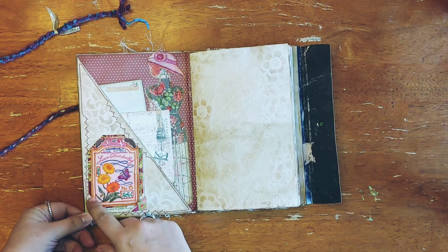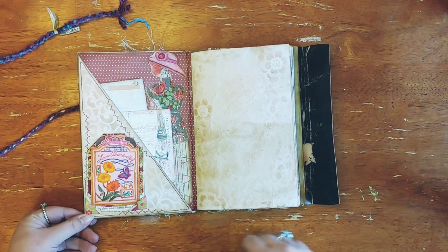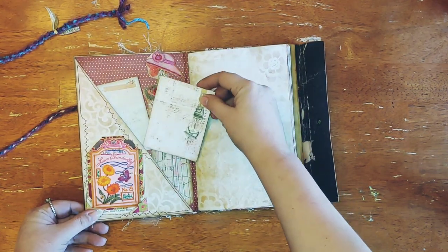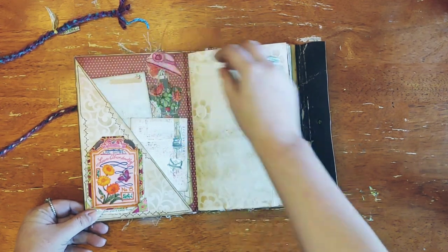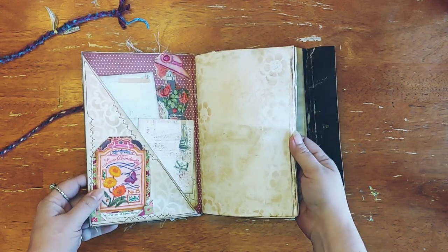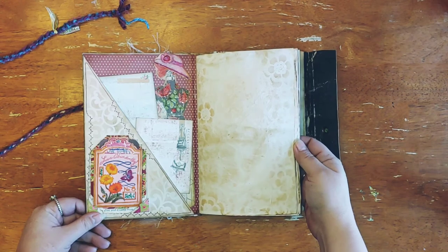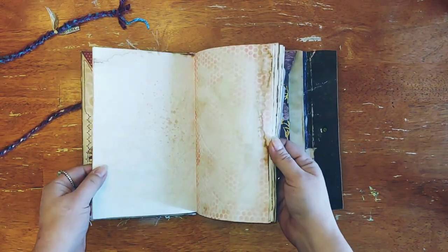I filled in the coloring and writing, then put glossy accents to make it stand out a little more. This is a pocket with journaling cards, a photo mat, or whatever you want to put on the back of them. And then this is the journaling area that I've coffee stained, stenciled, and inked a little bit.